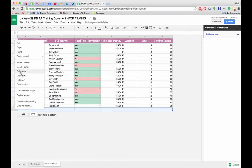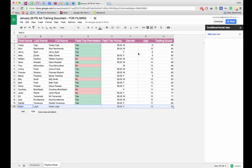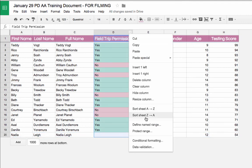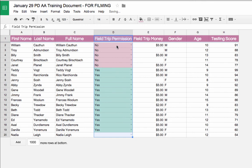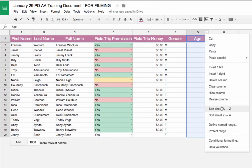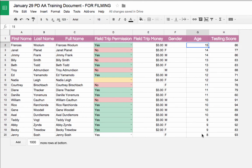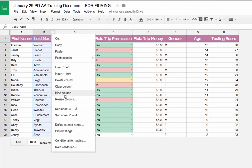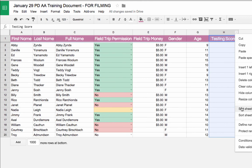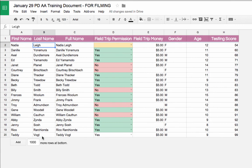Now let's get into sorting data. I'll delete the formula rows at the bottom so sorting works cleanly. To sort by field trip permission, I click the column header drop-down and choose sort A to Z — all the nos are grouped together, yeses together, and blanks at the bottom. I can also sort by age Z to A to put the oldest kid on top, or sort by last name or test score using the same drop-down. Sorting is very easy in Google Sheets.